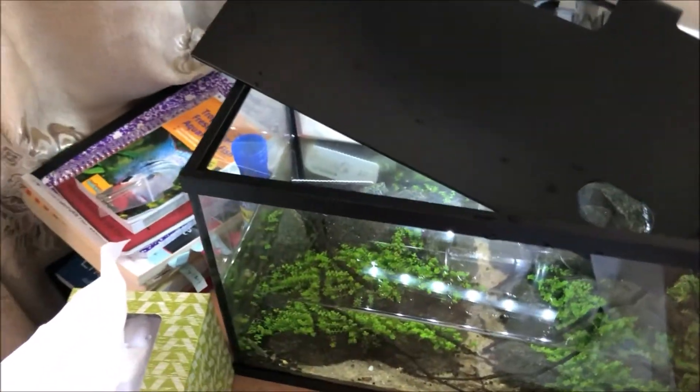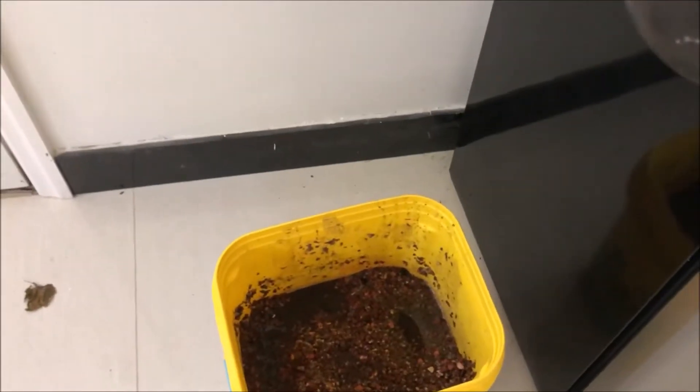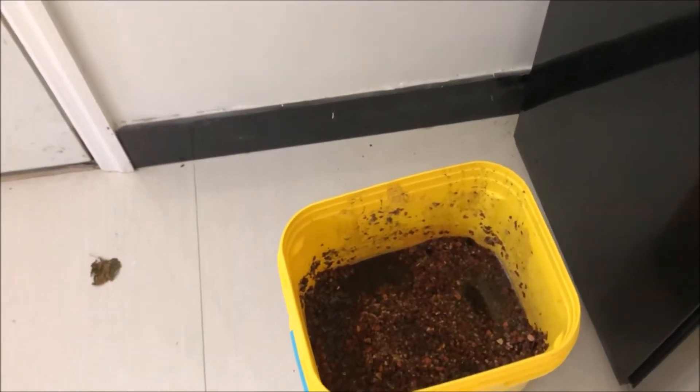I'll show you guys my substrate right now. This is substrate I got from a friend that quit the hobby. The substrate is pretty dirty, but I'm gonna rinse it and use it to fill in the corners.